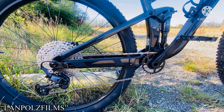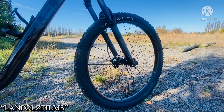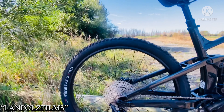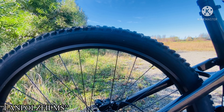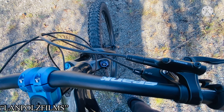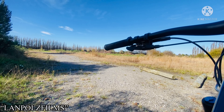It is a one-by-12 drivetrain with a 12-speed cassette and 29-inch wheels front and back. The tire is Bontrager, size 29 by 2.40, and it has Shimano hydraulic brakes front and rear.